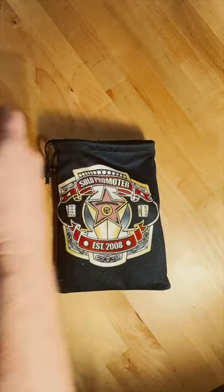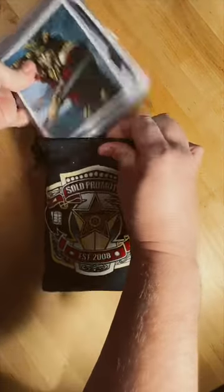So what I did was I just kept filling this up with cards to see approximately how many cards you could carry in here, and the answer is comfortably 25 cards.